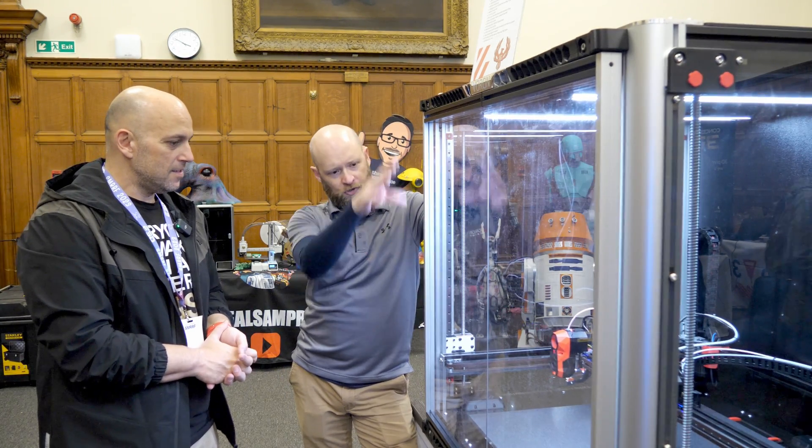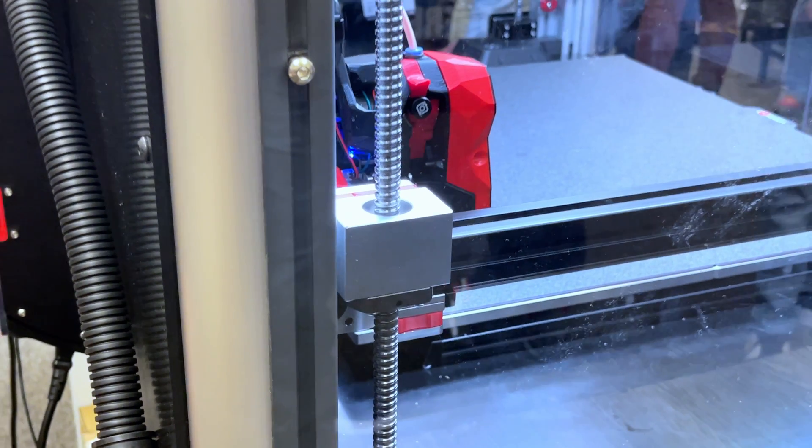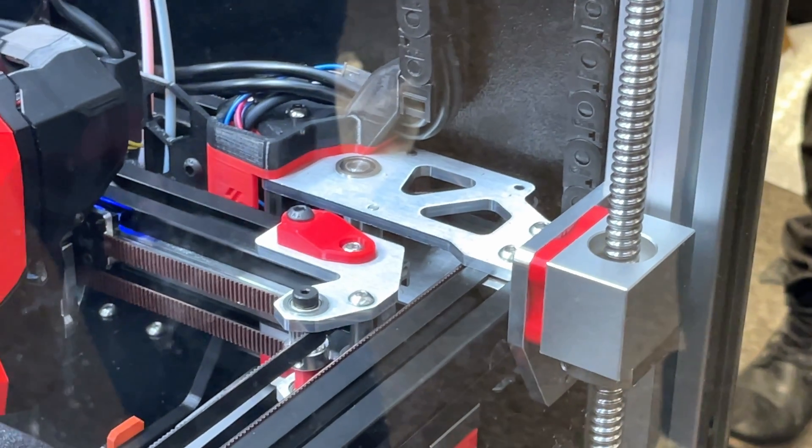The ball screws and NEMA 23 motors were built by LDO Motors, along with the beds. The linear guides were built by Fabrico, a US company. All machined parts were done by Mandala Rose Works, and the controller board is by Big Tree Tech.